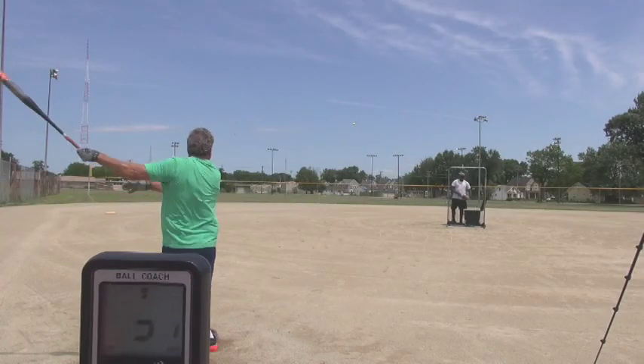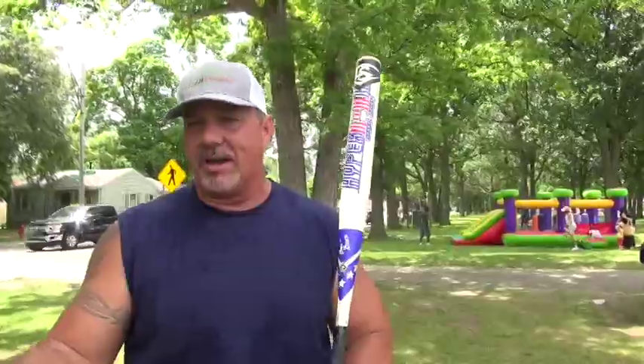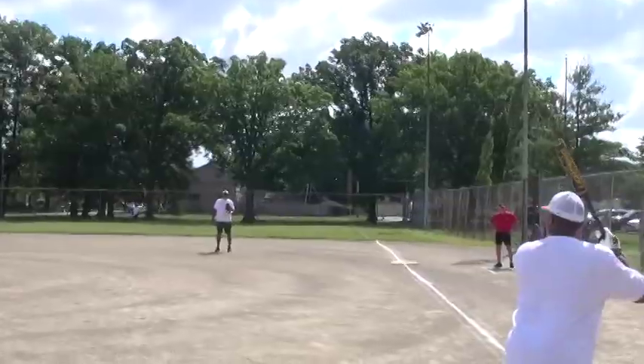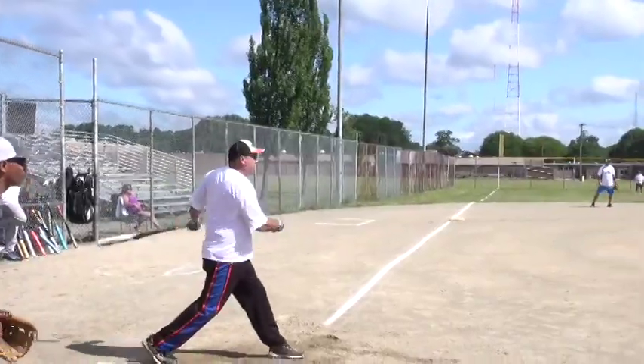The biggest thing is the mental side. Know what you need to do before you get in the box. Take a look at the defense. Sometimes we get a little complacent and they give you something and you think, well, I don't need to do that. Stay within the system of your team's success doing what it takes to win.